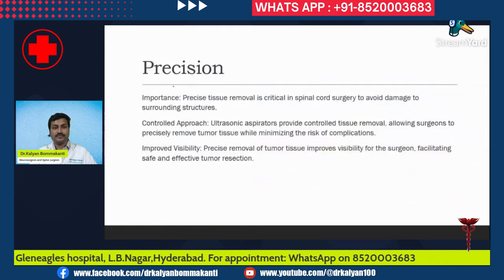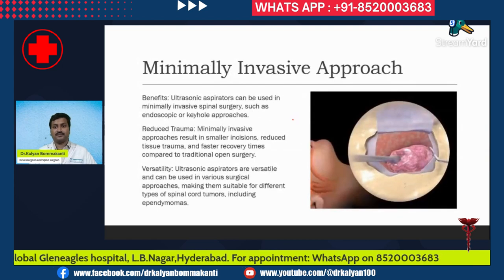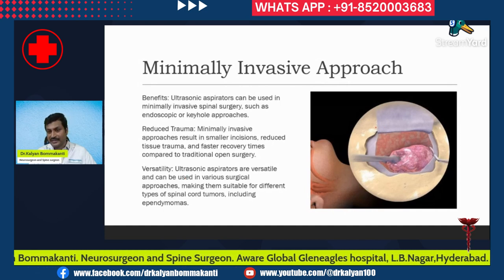Regarding precision — the probe of the ultrasonic aspirator is very sleek, which helps in precise tissue removal. This is critical in spinal cord surgery to avoid damage to surrounding tissues. It provides controlled tissue removal and, because the probe is sleek, it is useful in minimally invasive approaches. In this picture, you can see we have made a small hole and are applying the ultrasonic aspirator through it, achieving our surgical goal.